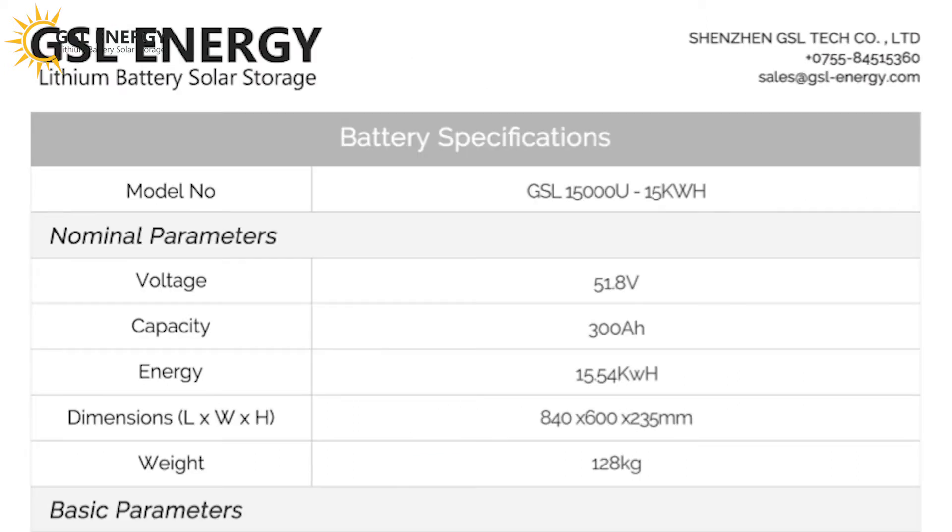Next are the battery specifications. Model number GSL 15,000U — this means 15 kWh. Voltage: 51.8V. Capacity: 300Ah. Energy: 15.54 kWh. Dimensions: 840 × 600 × 235 mm. Weight: 128 kg.